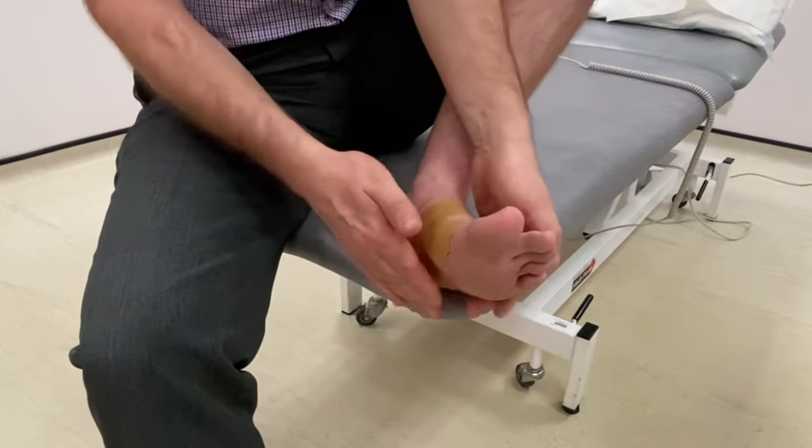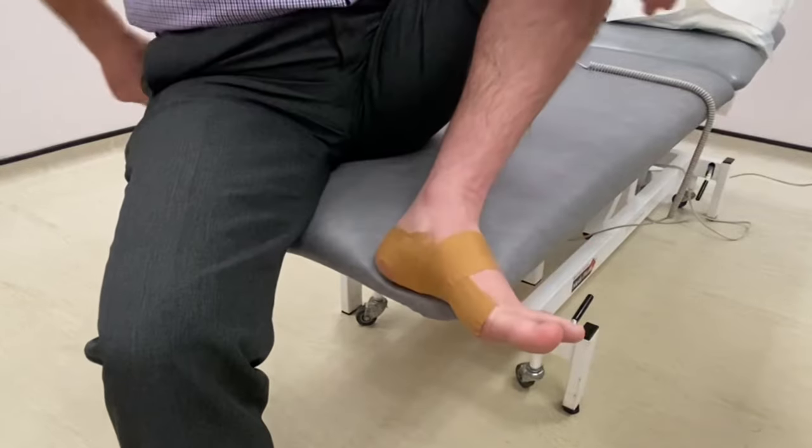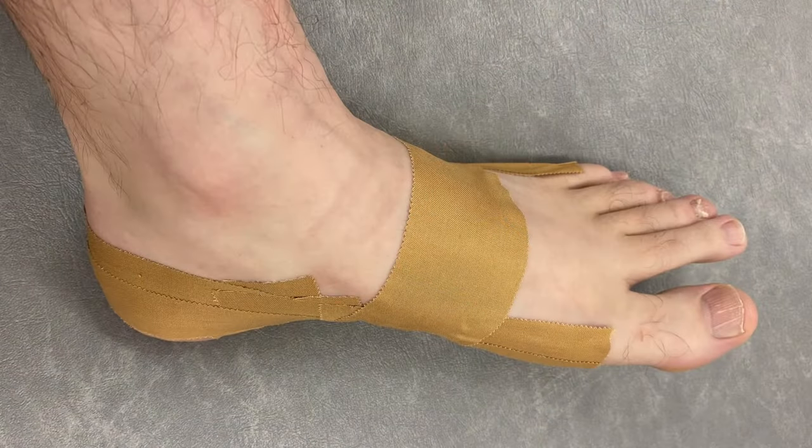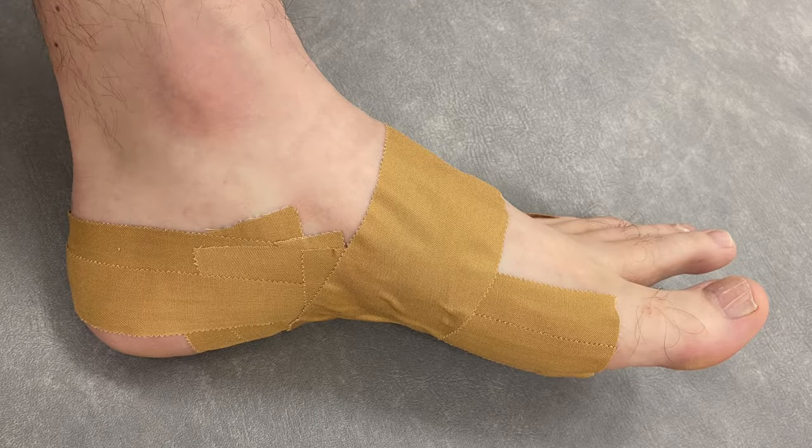You will need to remove it at the end of each day and reapply it the following morning. If you get any rashes or obvious allergic skin changes, take it off quickly, thoroughly wash your foot, and don't use tape again.